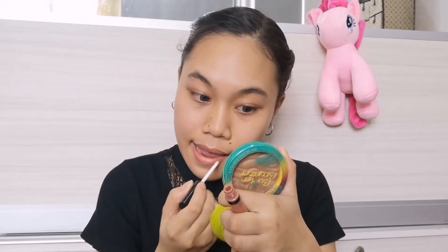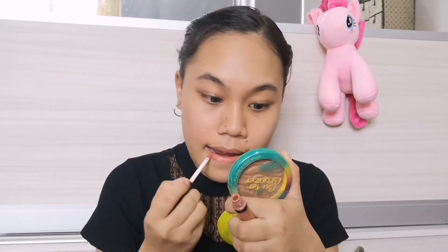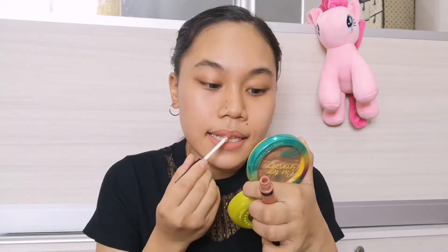After letting that set, the second step is lipstick. Let's put some lipstick, my dudes! It's funny because I usually put foundation first, but now we're starting with lipstick because we're doing the reverse challenge. And we are done with the lipstick!